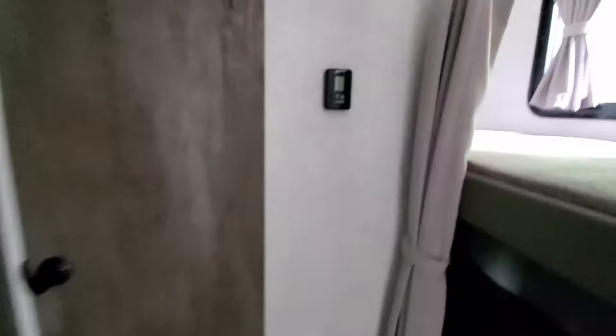We have our bunks stacked over each other right here. The top bunk has USB chargers and a light, and the bottom bunk also has a USB charger and a light, so both kids can charge their things. And for a small 23-foot floor plan, look at the size of this pantry — it is huge, with tons and tons of storage space.